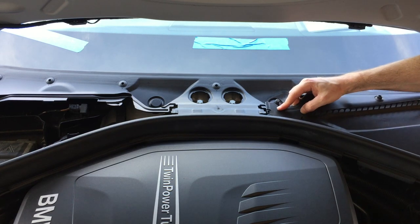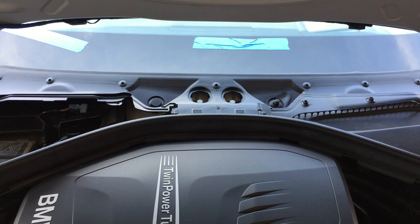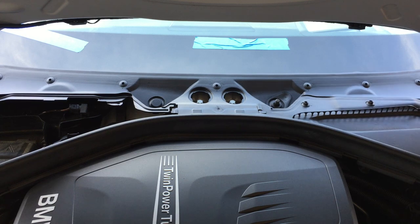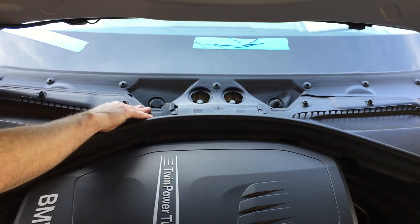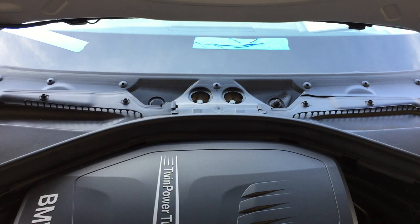Now that the main cowl piece is started, go ahead and reinstall these side panels. Make sure you align them at the front first, then position the back piece and make sure everything is seated properly underneath.